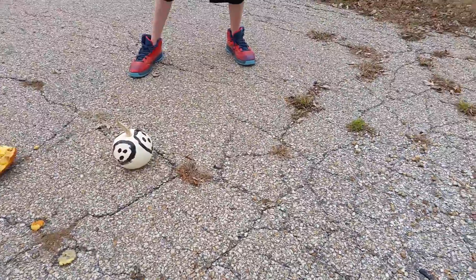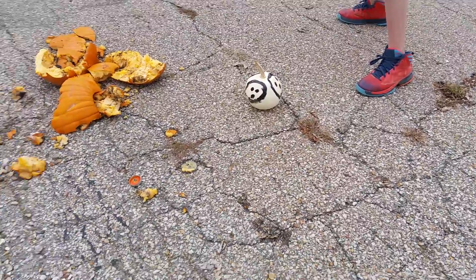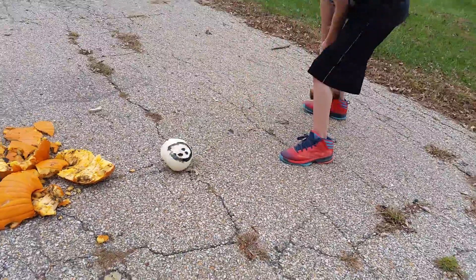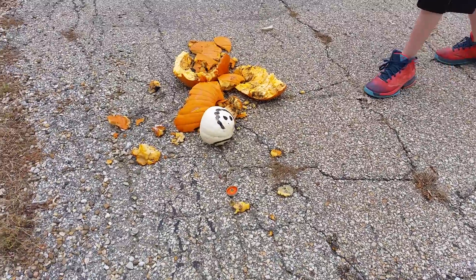Watch out. Go! Do it, do it, do it! You missed. This is actually kind of hard. Okay, do it. Hit the stem. The stem's explode! You almost hit your... Seamus, don't. Watch your leg. It'll come back and smack you in the leg. I know, it'll hurt you.